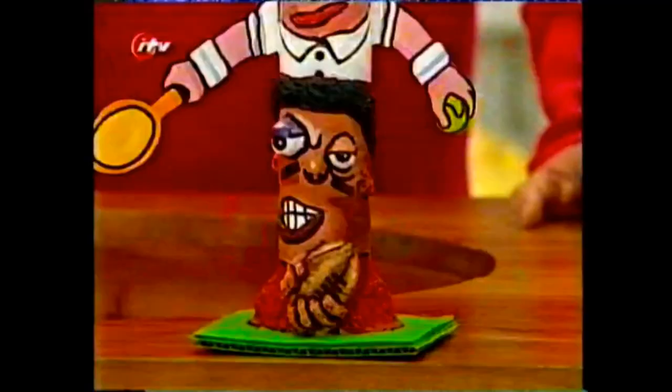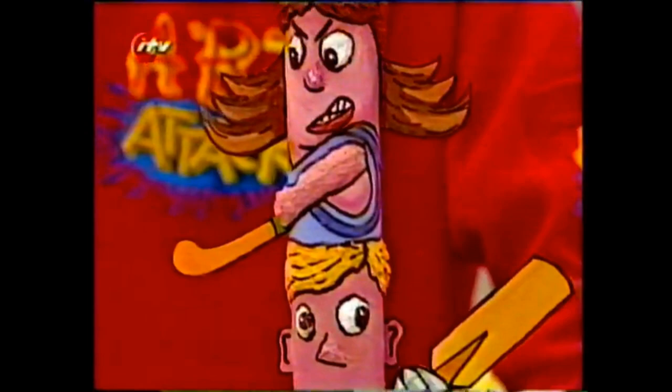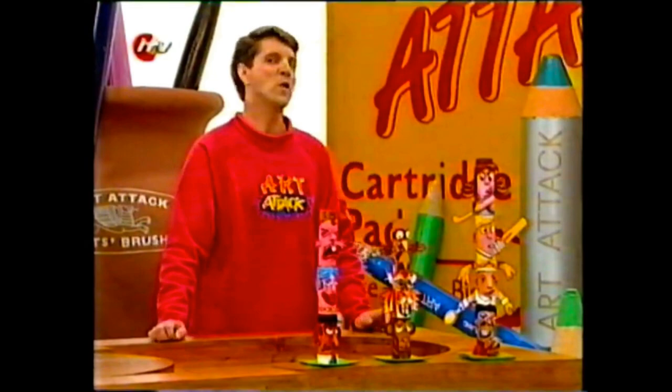Or you could even try a sporty one. On the bottom I've got a rugby player, then a tennis player with cardboard arms and racket, a cricket player, and on the top a hockey player - all stuck together with cardboard collars. Try it yourself - your own homemade totem pole. I'll see you next time.